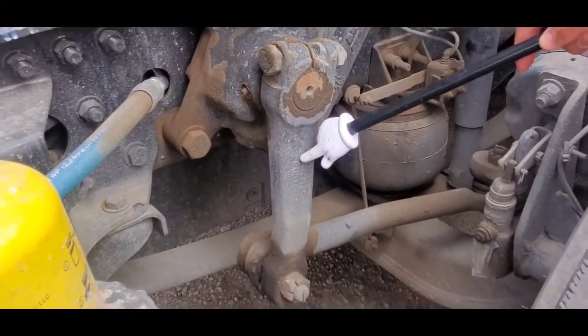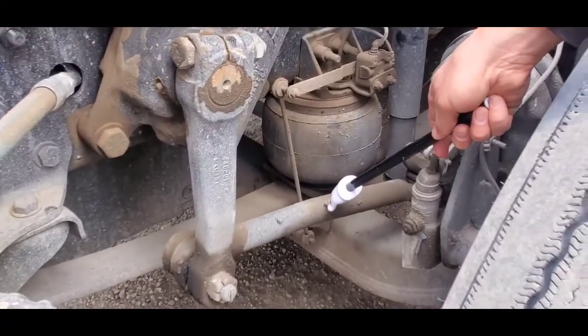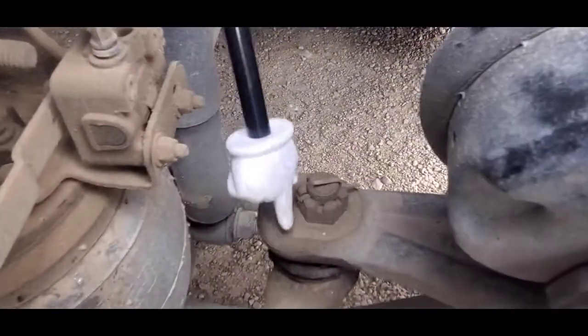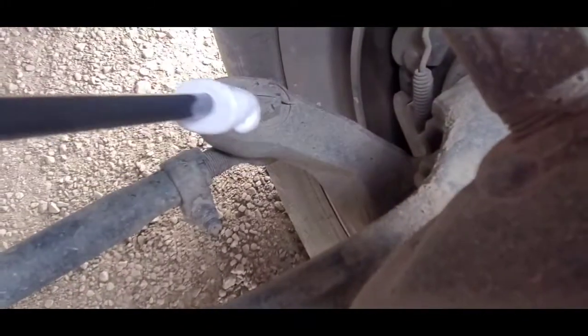Pitman arm, drag link, upper control arm, lower control arm, tie rod.